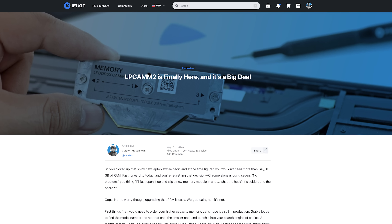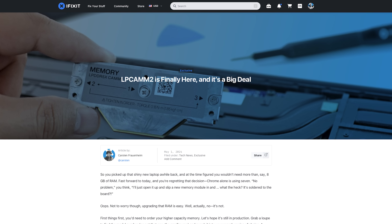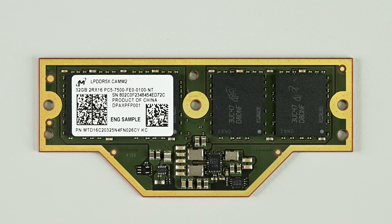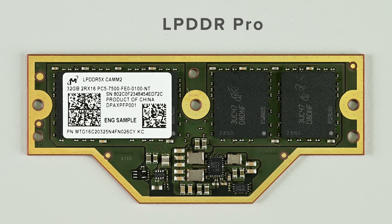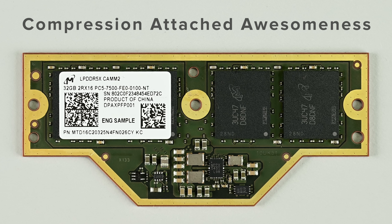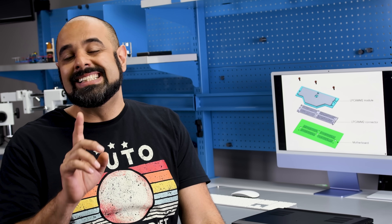For a more in-depth technical explainer on what's happening underneath the hood of LPCAM2, check out our blog post on iFixit.com. This really does seem like the future, but we'll have to wait and see how many other laptop OEMs follow Lenovo's lead. I also think LPCAM2 could use a more exciting moniker to help advertise its benefits — Super Memory, LPDDR Pro, Compression Attached Awesomeness. Give us your ideas in the comments. For now, I think I'll call it the Completely Repairable Awesome Memory Project, or C-R-A-M-P. No, maybe the Awesome Memory… I'll work on it.